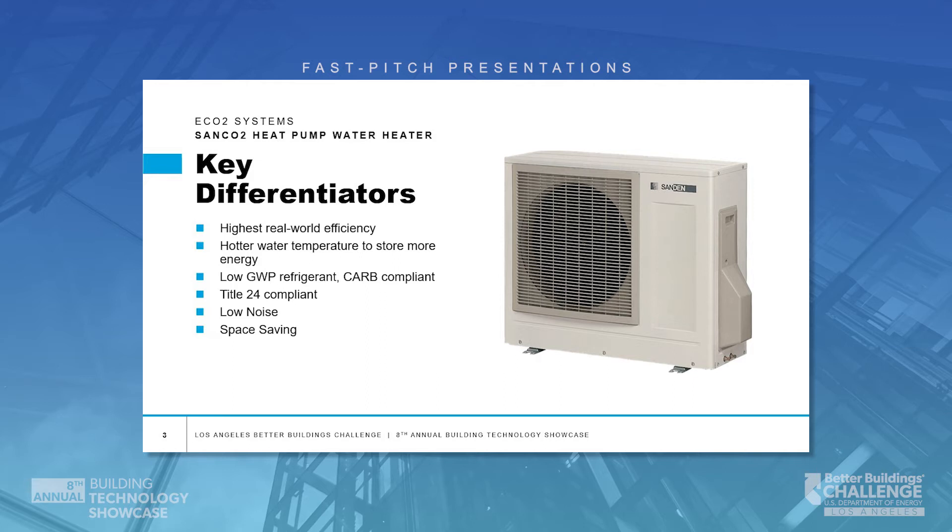Low noise level and space saving as well on these particular units, because the heat pump now lives outside. It doesn't need any ventilation air inside the building for the tank. The tank can install anywhere where a normal storage electric water heater would fit into the building.